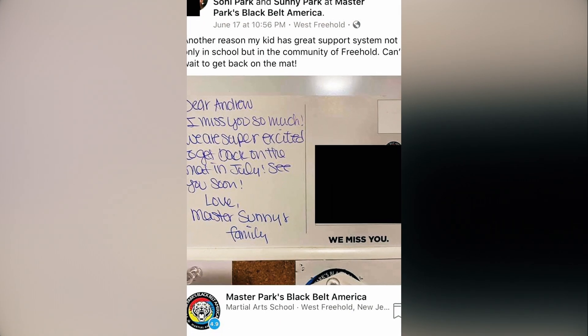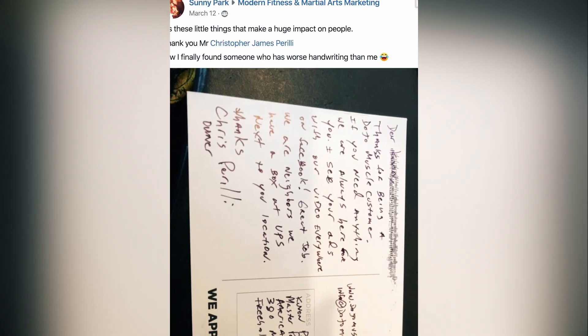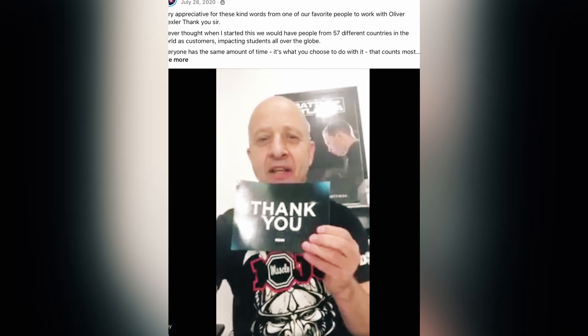A lot of people ask, how do I get more students? How do I get more sign-ups? How do I get more members for my martial art or my fitness business? A lot of people don't ask me, how do I keep more students? Keeping a member is actually cheaper and more cost-effective than trying to find new ones. Testimonials come from doing this simple exercise. It's cost-effective, easy to do, and it utilizes very simple cards. And I'm going to show you exactly how to do it right now.